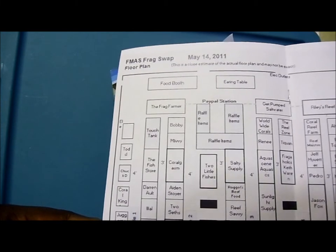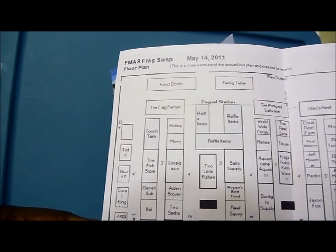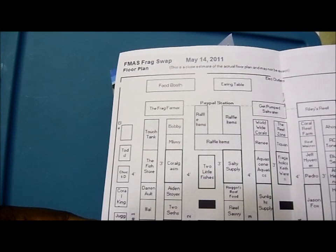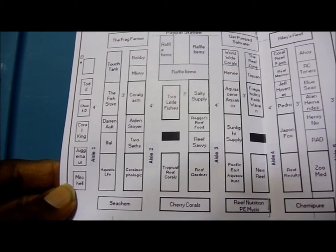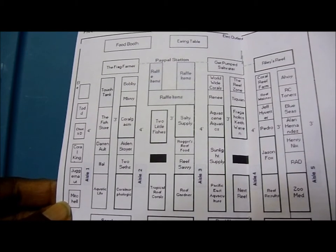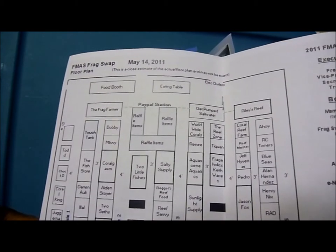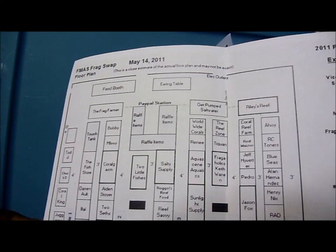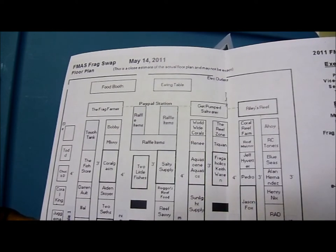There are a couple stores that I visit a lot that I'd like to give a shout out to. There's Frag Farmer, which is Jeff and Dave — I go to their store a lot. There's also Two Little Fishes, which is Julian Sprung. I do email him from time to time. There was Reef Gardner — both owners, husband and wife, were there. Cherry Coral was out there. Also Fragaholics — my boy Keith Warren. Big shout out to Keith; he sells a lot of corals. Check out his site, Fragaholics. He ships to whoever and he is not shy, so big shout out to Keith — keep doing a good job.